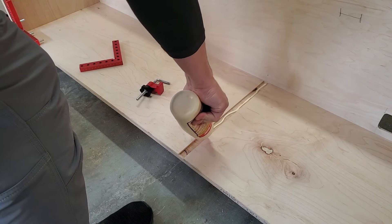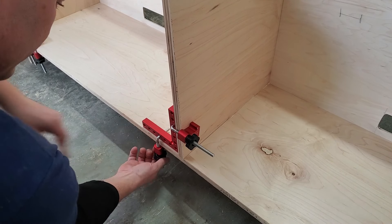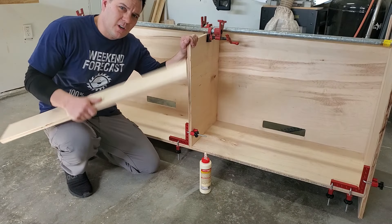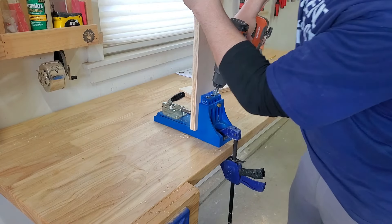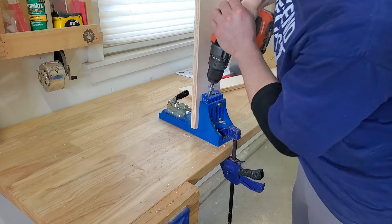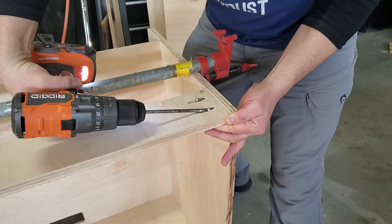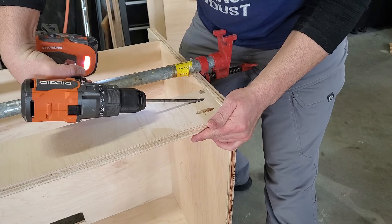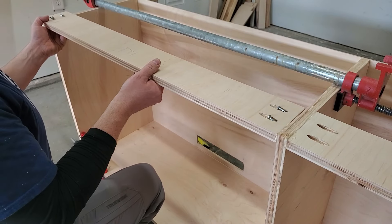Next I installed the divider in the middle. I used wood glue in the dado slot on the bottom, clamped it in place, double checked for square, and then secured it with brad nails from the back. Next I'm going to install top braces with wood glue and pocket hole screws. Pocket holes are perfect for assembling cabinet carcasses. These braces will add strength while keeping the cabinet square, and will also be used later to screw on the top.